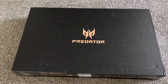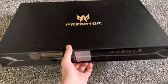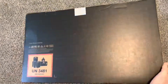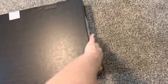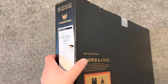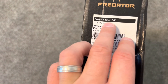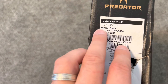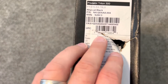Hello everybody, today I'm going to unbox the Acer Predator — this big laptop. This is the box, with specs, barcodes, part number, and everything here. This one is the Predator Triton 300 — that's the model number — in Abyssal Black color, with a part number and serial number.